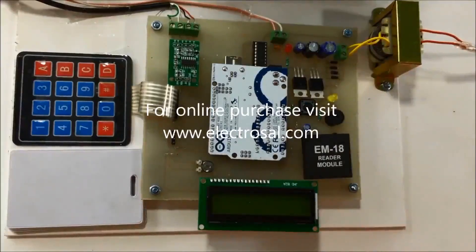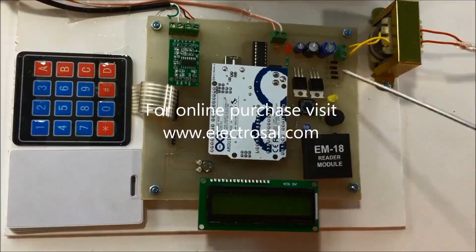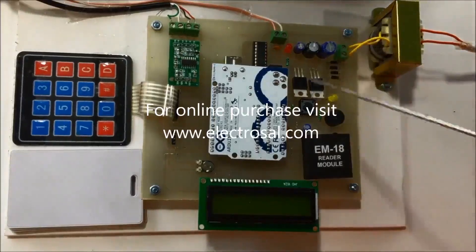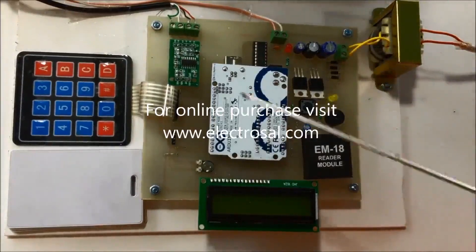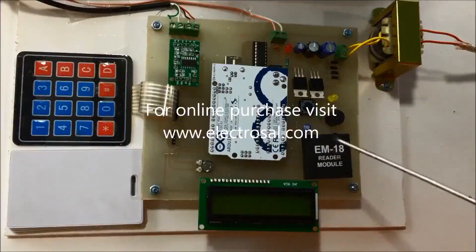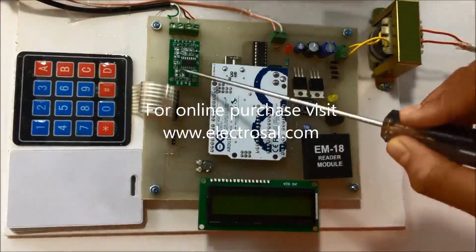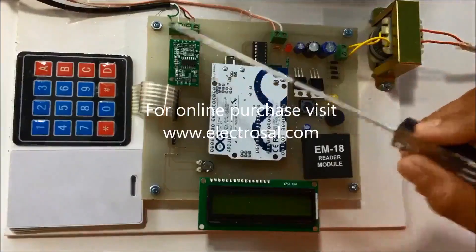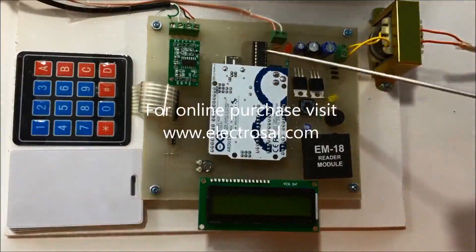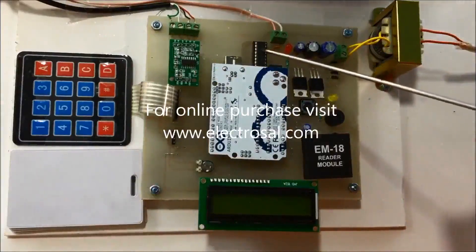This is model number 262, an RFID based smart rationing system. The components include a step-down transformer, a 12 volt DC supply input, voltage regulatory circuitry, an Arduino board, an LCD display, an RFID card reader which reads the tagged cards, a load cell used to measure the weight of the ration, a keypad, and an L293D motor driver.